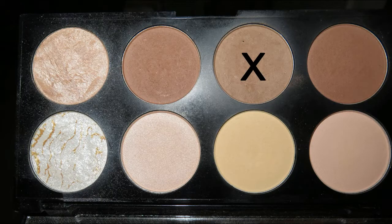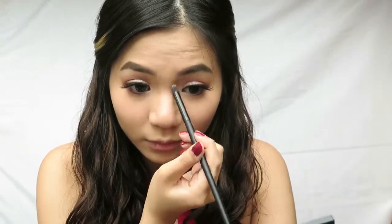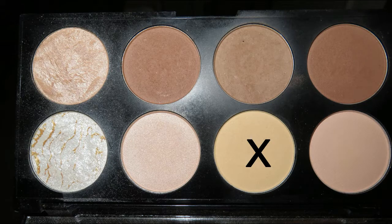Moving on to contour. I'm gonna use this cool brown color from the Revolution Ultra Contour palette to contour my nose. I just put some falsies on my eyes. Use the same shade to cut out those cheekbones. I also apply it to the jawline for more definition. Then I use this banana shade to clean my contour.